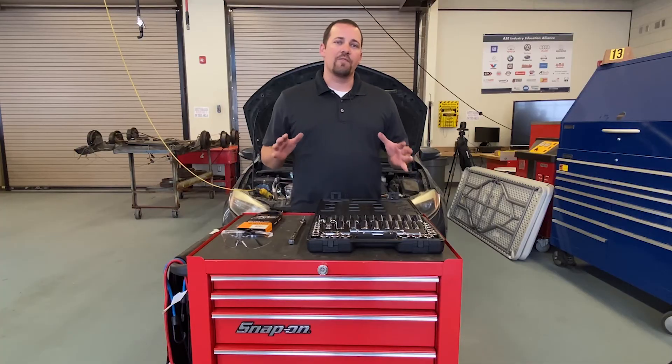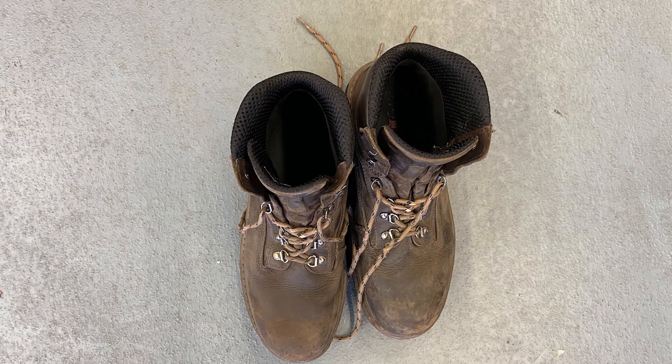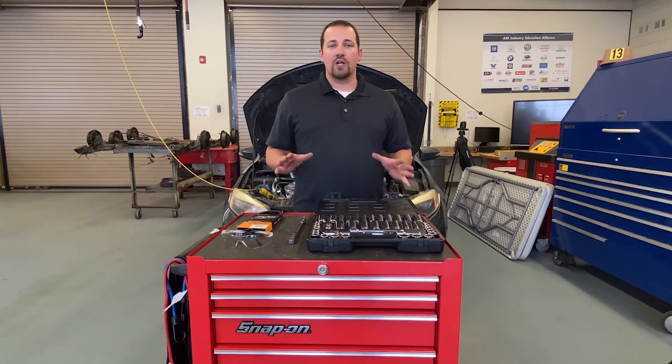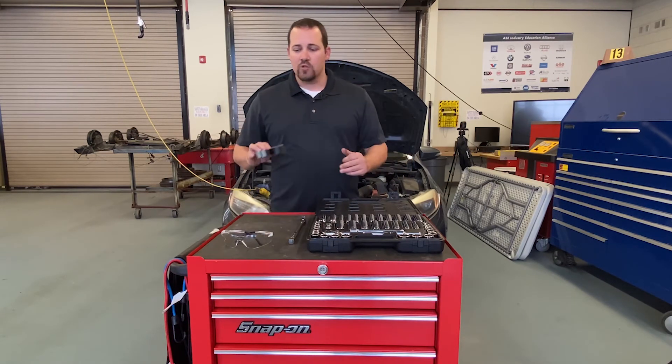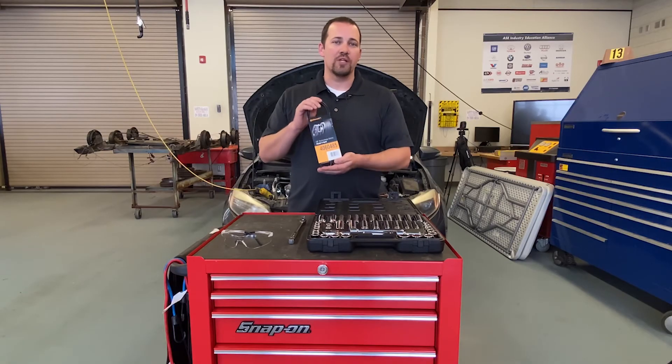Now that we know what a drive belt is, how to inspect them, what they do, and what will happen if they fail, let's go ahead and get on a vehicle and replace one ourselves. PPE needed for the job will be safety glasses and closed-toed shoes. For tools and equipment, we're going to need a 3/8 socket set, and of course we'll need a brand new drive belt to replace the old one with.